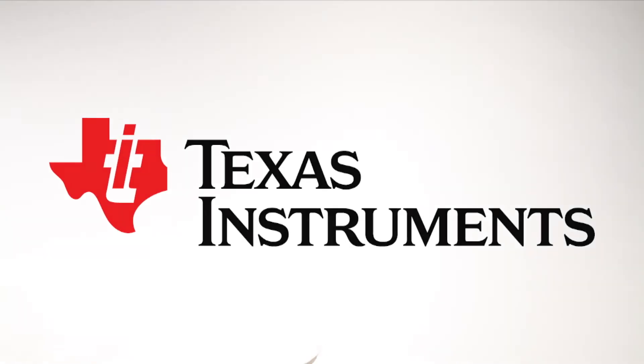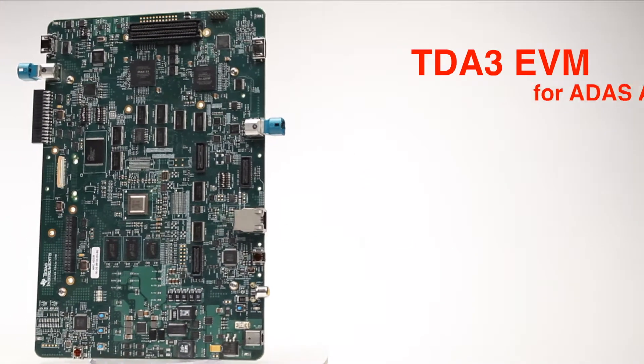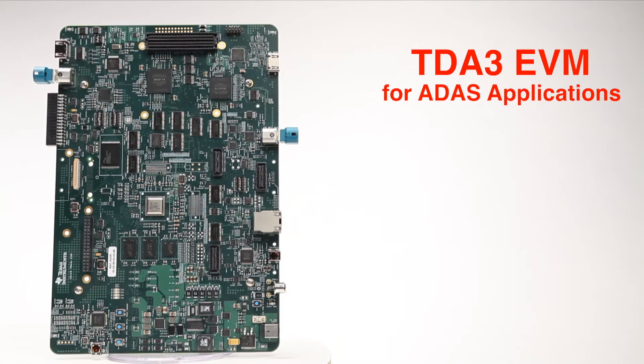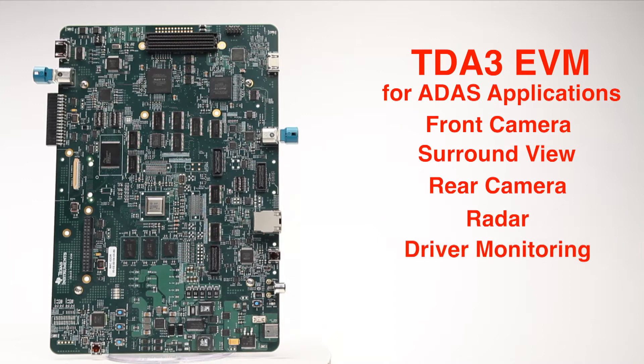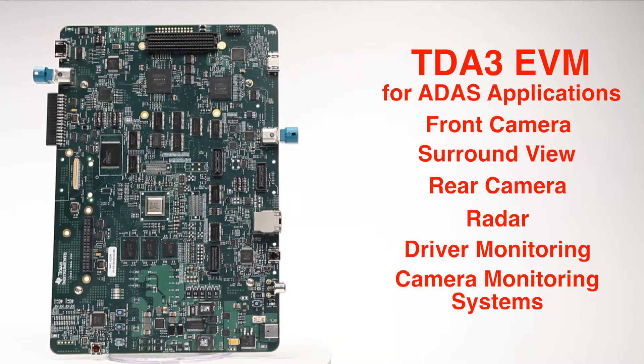Texas Instruments is proud to introduce the TDA3 evaluation module for ADAS applications. This EVM enables TI's automotive customers to work on TDA3-based designs for front camera, surround view, rear camera, radar, driver monitoring, and camera monitoring systems.